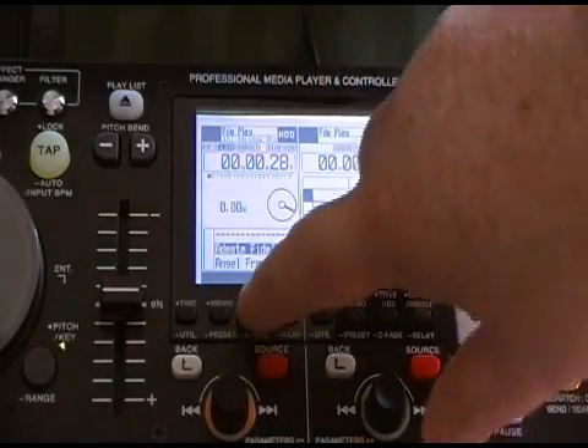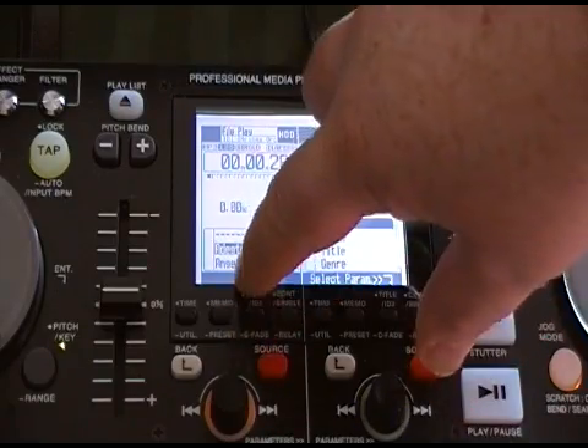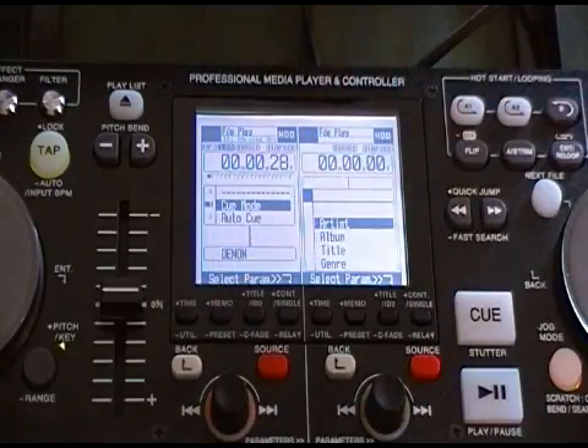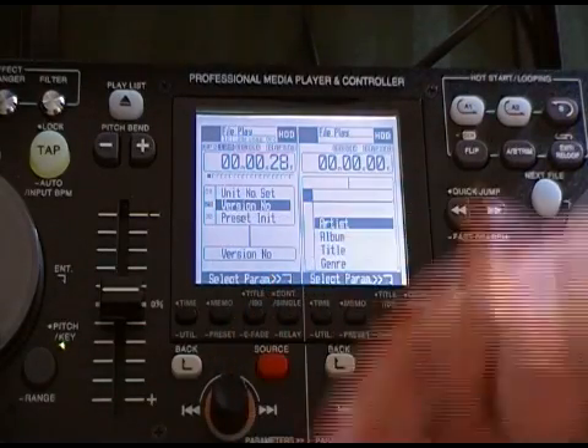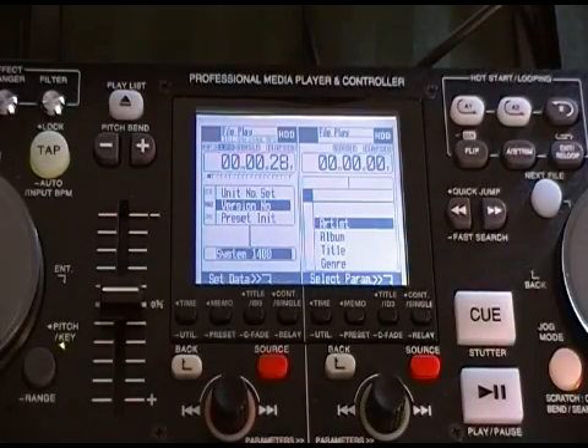Now we go into the preset menu, which is right here with the memo and preset button. Press and hold that until the preset menu comes up. Now we're just going to scroll up because it's near the bottom of the list, to the version number.